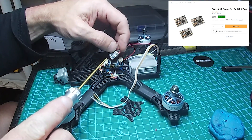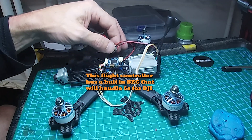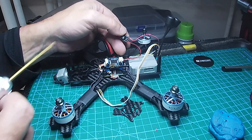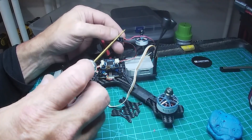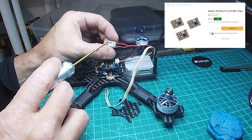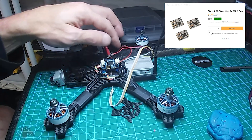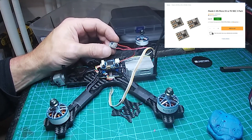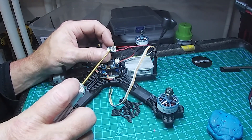I got this Matek voltage regulator and I've already tested it. You can put out five or nine volts — it takes six to thirty volts input. It defaults to five volts out, and there's a little pad you just bridge to turn it to nine volts. I've already tested it, so now I can run a 6S battery if I want. These little things are just a couple dollars — a pack of three is like nine or ten bucks.